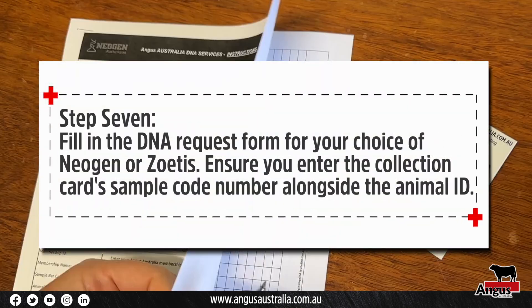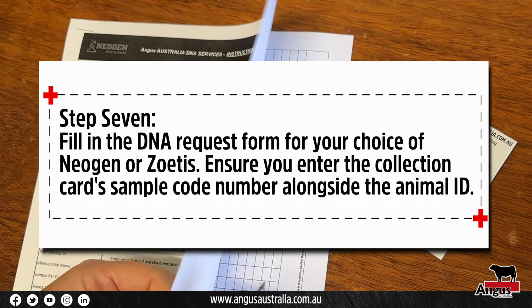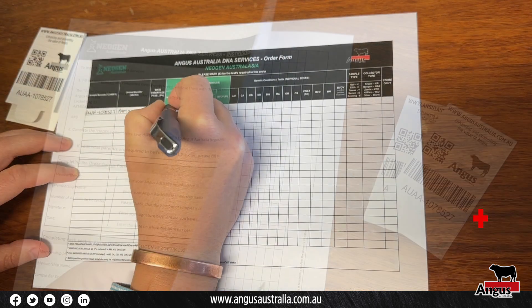Fill in the DNA request form for your choice of Neogen or Zoetis. Ensure that you record the collection card sample code number alongside the animal's ID.